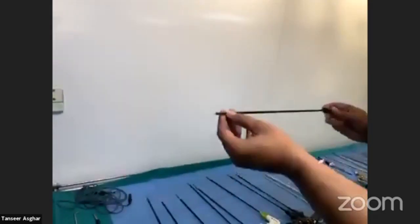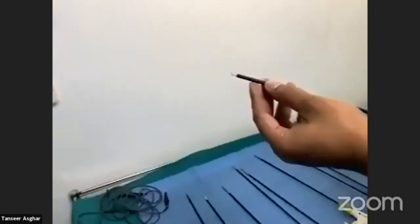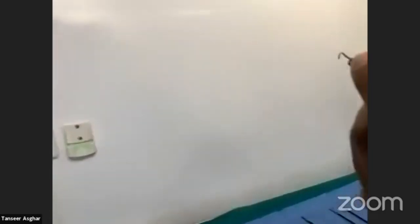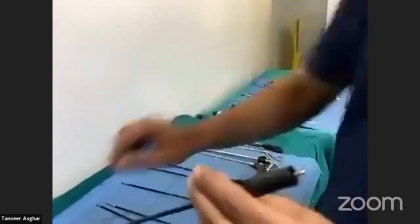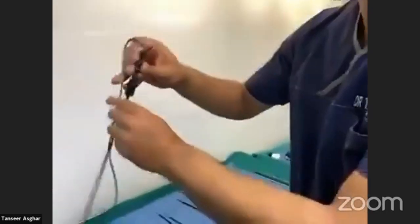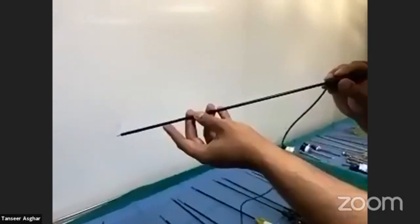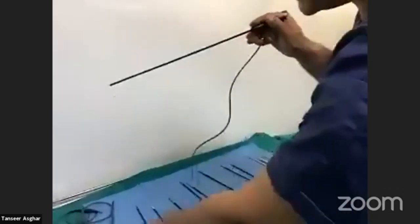This is another important instrument called the L-hook. You can see the L-type tip. You can use it for cautery and it has an end where you can attach the lead of the cautery. It is used in laparoscopic cholecystectomy and can be used in almost all laparoscopic surgeries.